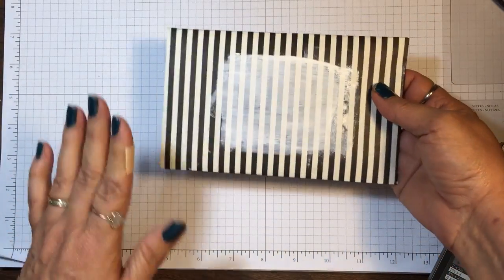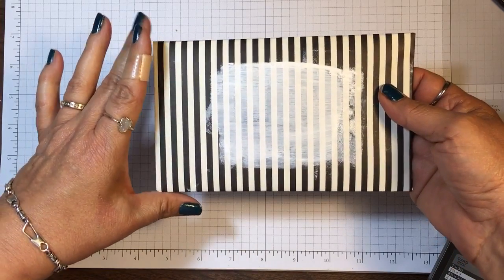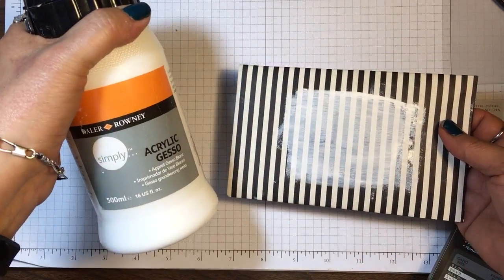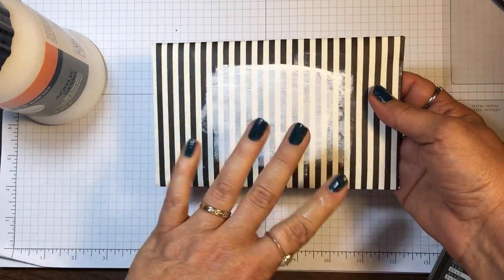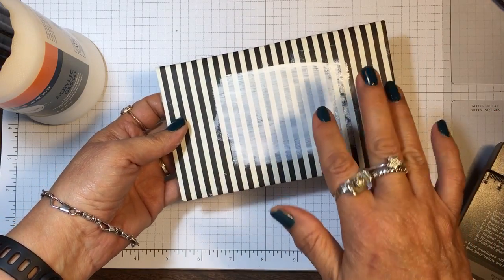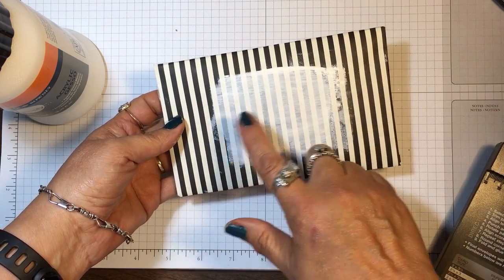I wanted to share how I address these types of envelopes when you have a printed paper. I have shown this before but I thought I'd share it again. I have some gesso here that I got from a craft store, and I just paint it on the front for a kind of messy look. Then you let it dry and you can address it or put the name on it.